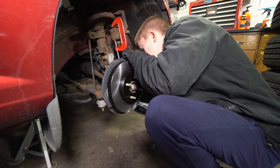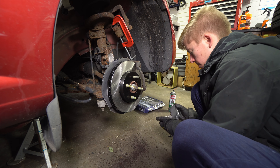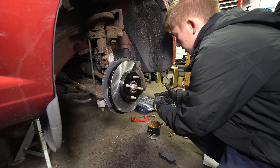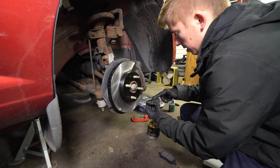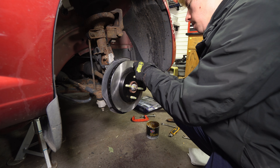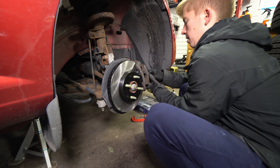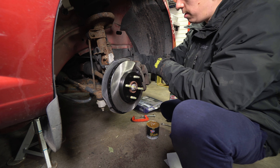Throw the bracket back in with those 15mm bolts. Throw our clips back in. Take our seat clamp off, hold the pad out, and replace our pads. Grease up the ear a little bit so they slide nicely, and also grease up the back so that they don't corrode onto the caliper. Try not to get your grease on the rotor or the friction material of the pad. Get our 14mm bolts back in, and you have completed a brake job on your 2010 Chevy Cobalt or similar year.